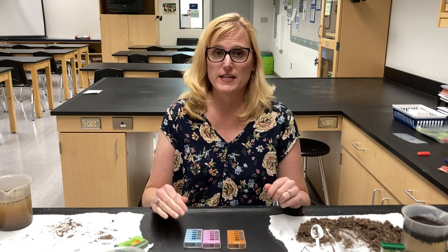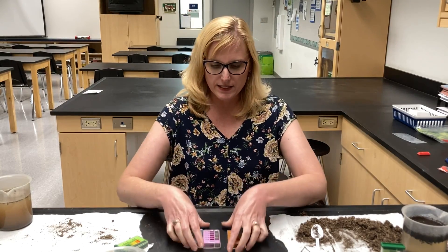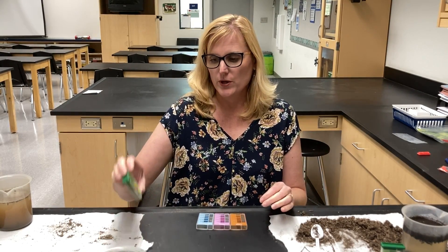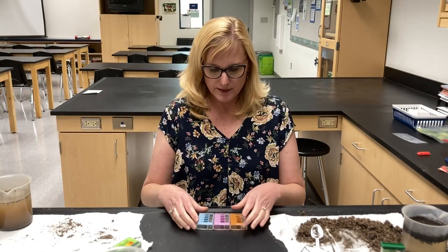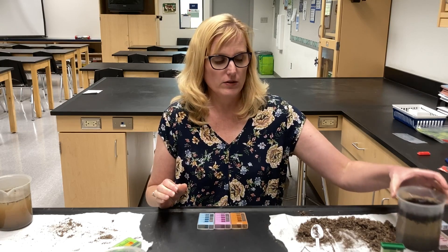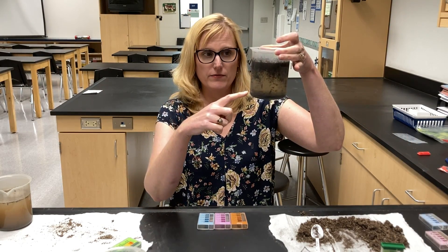It's time to do our other tests. We're going to test nitrogen, phosphorus, and potassium in these other ones. We'll take a look at the results of the pH in a little bit. But now that we've let our liquid settle, it's time to test the water above the soil.